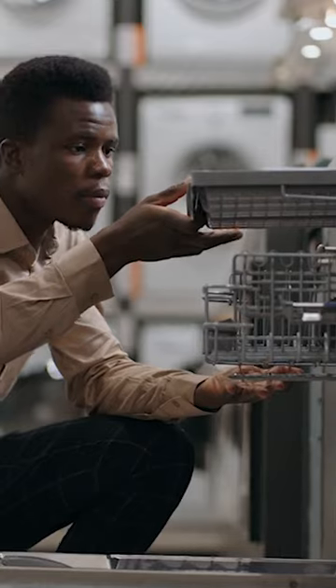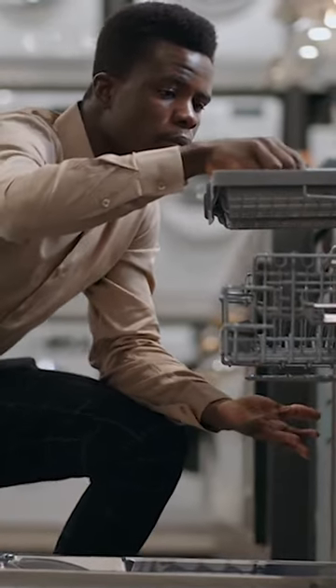The impellers are responsible for spraying water and ensuring proper circulation within the dishwasher. If they become clogged, the dishwasher may make a grinding noise.